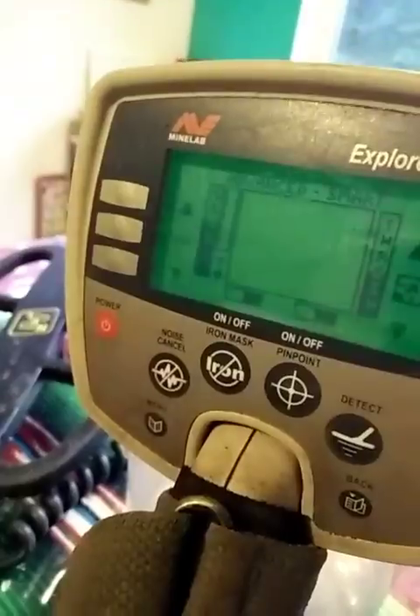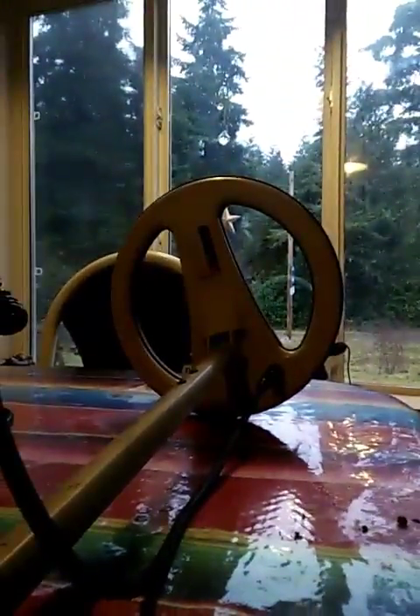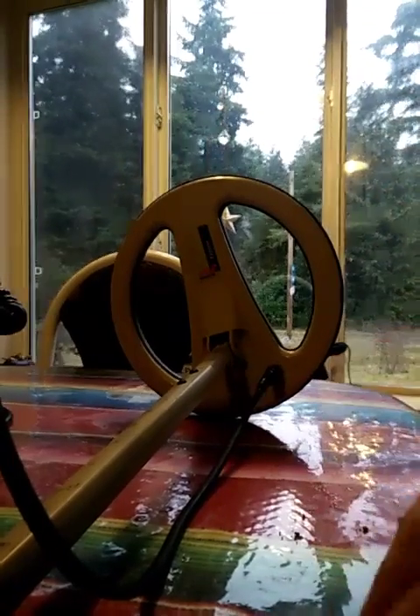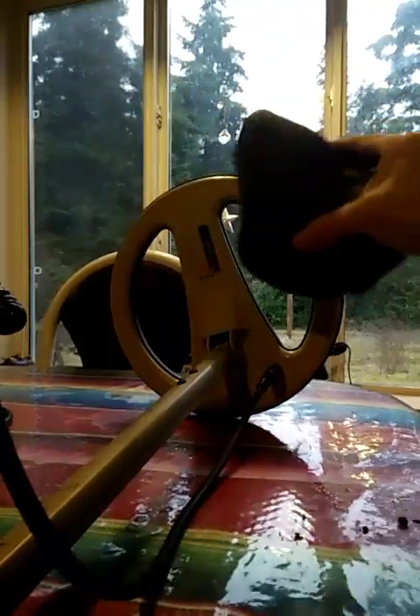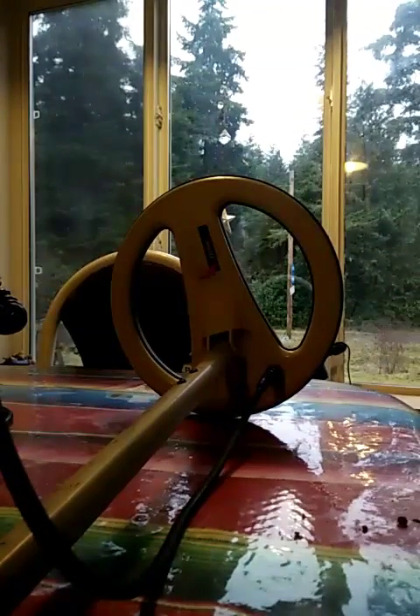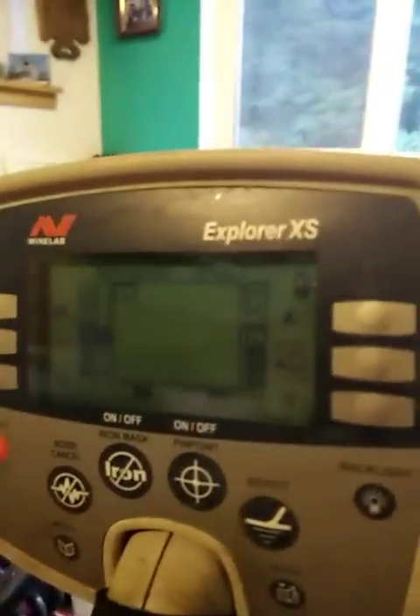Okay, same sensitivity. Little hot rock — iron, like you'd expect. Big hot rock — nothing, maybe a little iron grunt. And you can see iron's up where it should be, no silver reading.